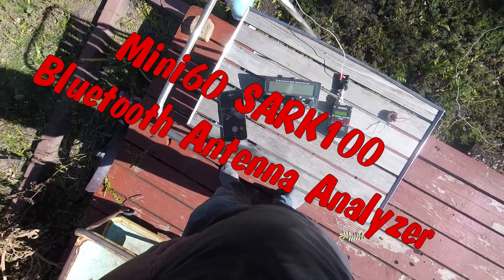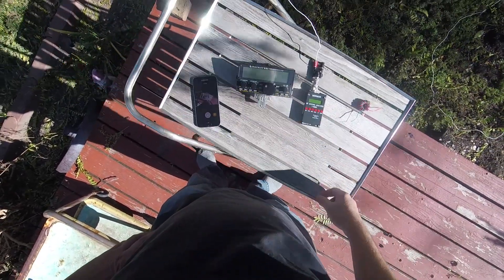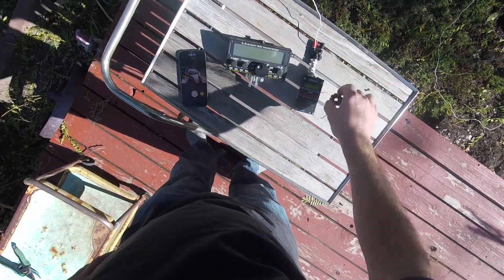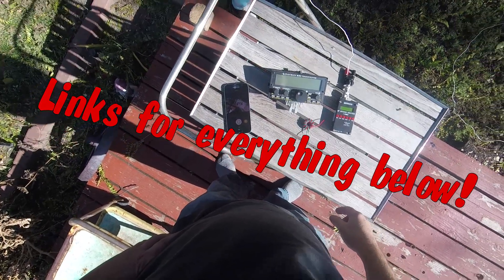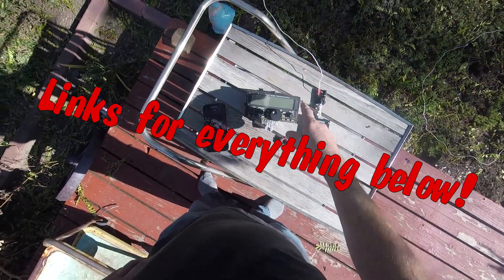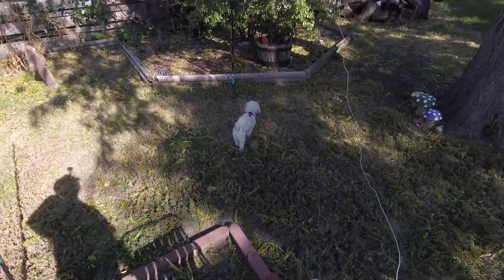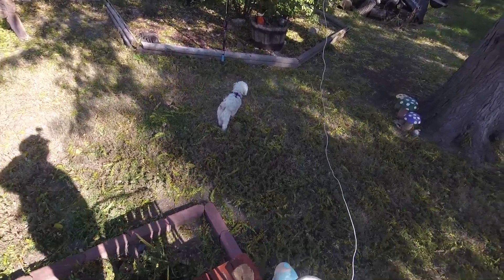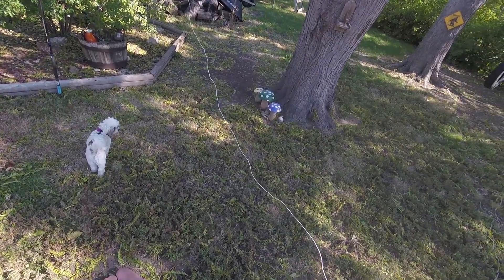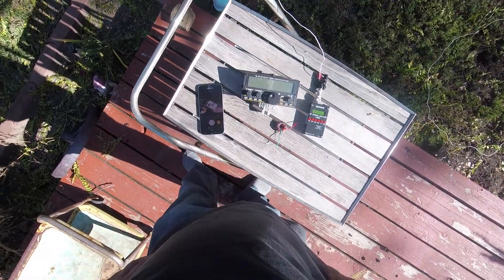Hey guys, welcome to Ham Radio with K0PIR. I've got my Mini 60 here and I'm going to show you how it works, along with this 9-to-1 unbalanced-to-unbalanced. I'm running a 58-foot random wire in my backyard — it goes to a 20-foot fishing pole, a Wonder Pole, and the 58-foot random wire runs back to that shed back there.